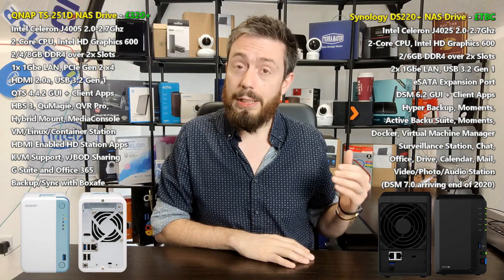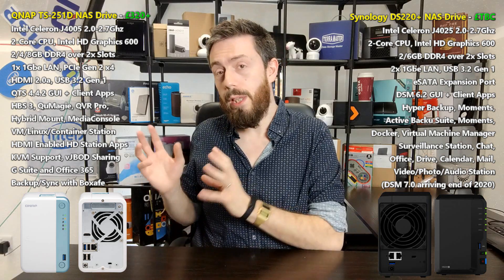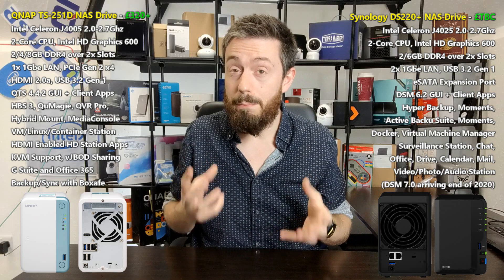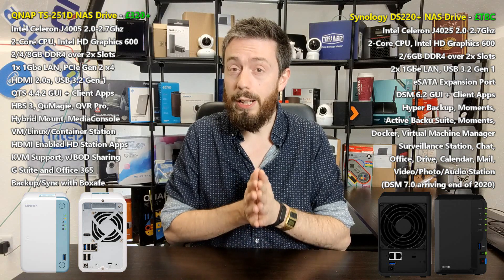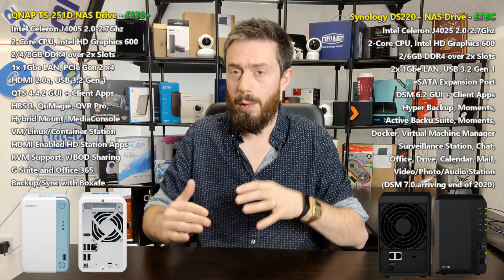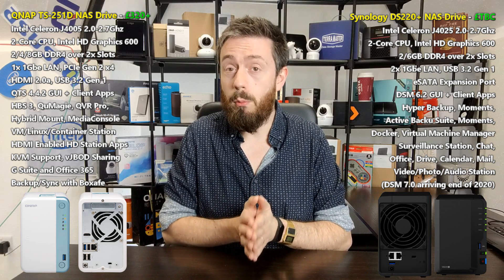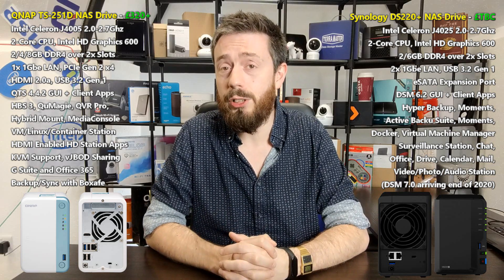The DS220 Plus has a single rear fan that can be set to automatic or manual, USB 3, and two LAN ports. The TS251D arrives with a white chassis with a blue panel on the front. It's got USB 3 front and back, a single rear-mounted fan, but only a single LAN port. Many of us assumed new QNAPs would arrive with 2.5GbE as standard, but this one is aimed at a tier that doesn't really need it — so both NASes here have one-gigabit ethernet, though the two 1GbE ports on the Synology might turn some heads.